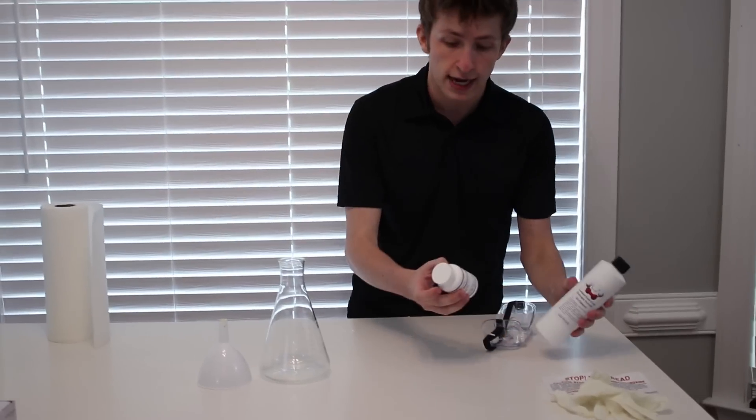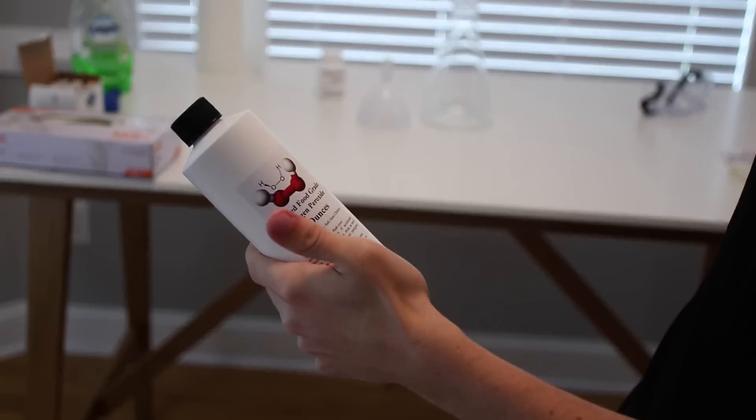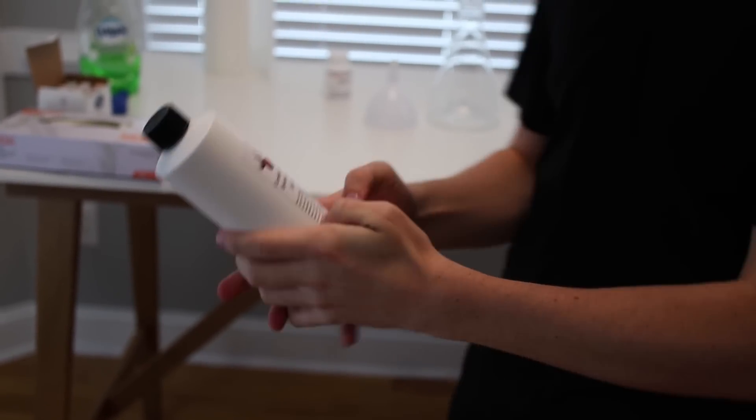Now if you guys know what this is, you're excited. If you don't, let me explain to you what's supposed to happen and what we're going to be using here. We're going to have this vial right here and we're going to be using the two main ingredients, which is potassium iodide and hydrogen peroxide. What we have here is hydrogen peroxide.